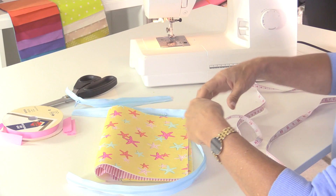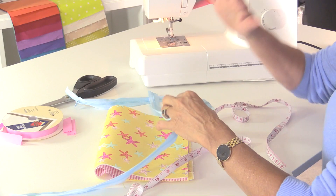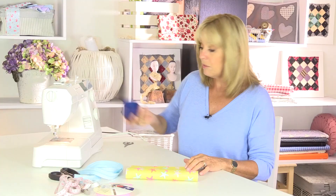I'm using continuous zip chopped down to size, but if you're buying a complete zip I would say 30 inches - and you will be cutting that down a little bit. For bias binding, I've got some pre-bought three-quarters of an inch wide bias binding. The only other thing I need is a template to draw around a circle - I'm using a lid from a spray can of glue which measures about 3 inches across.